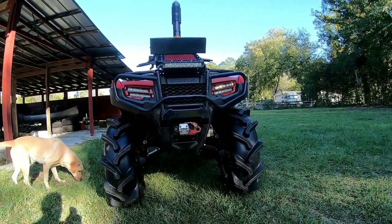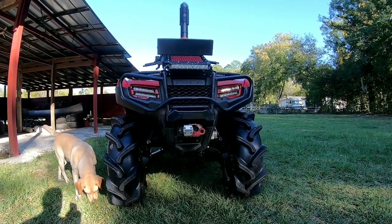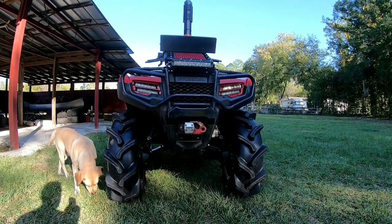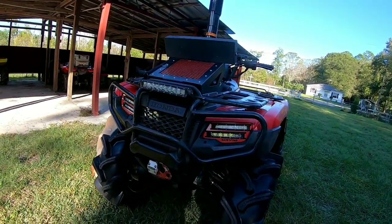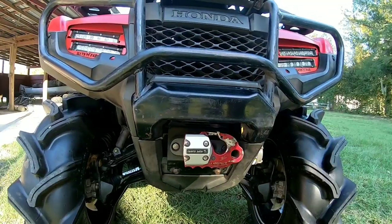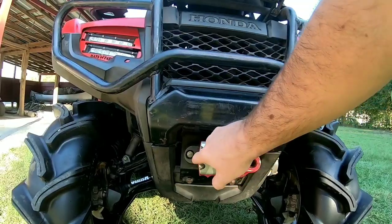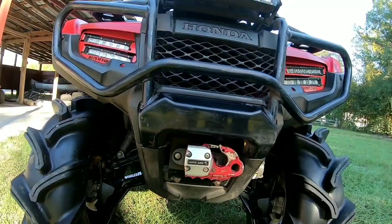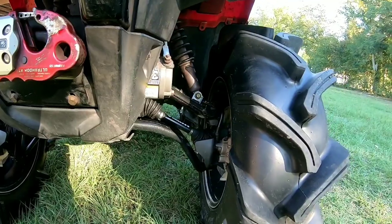The Badlands 3500 winch — I've had it on the machine since March of this year and I've been having intermittent issues where it won't work or moves really slow. It has a synthetic rope on it, a Factor 55 Hawse fairlead, a Factor 55 XTV Ultra Hook, and a Factor 55 rope guard that protects the rope from UV and impact.